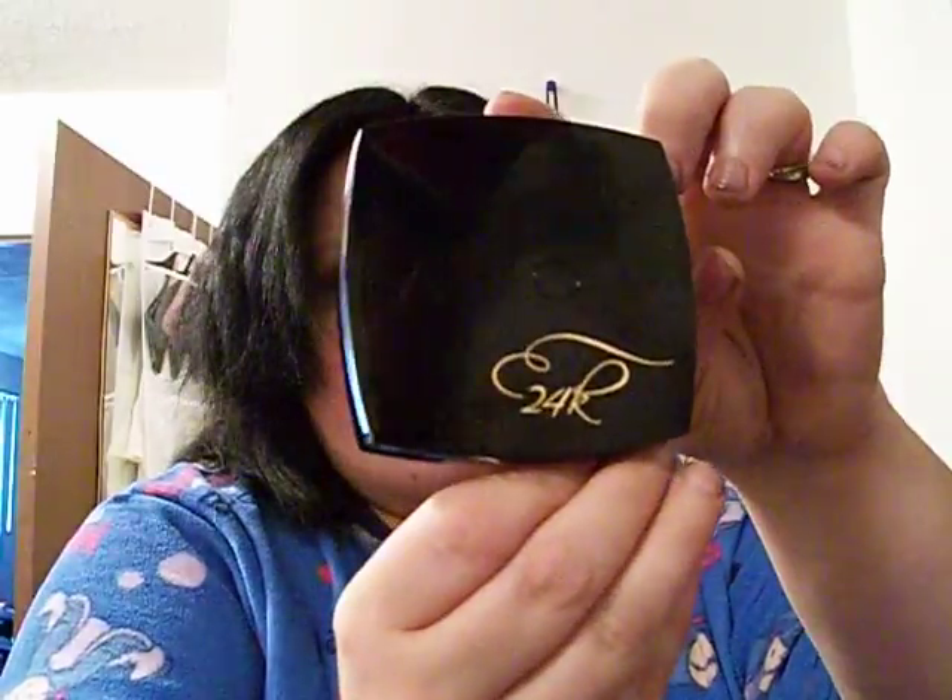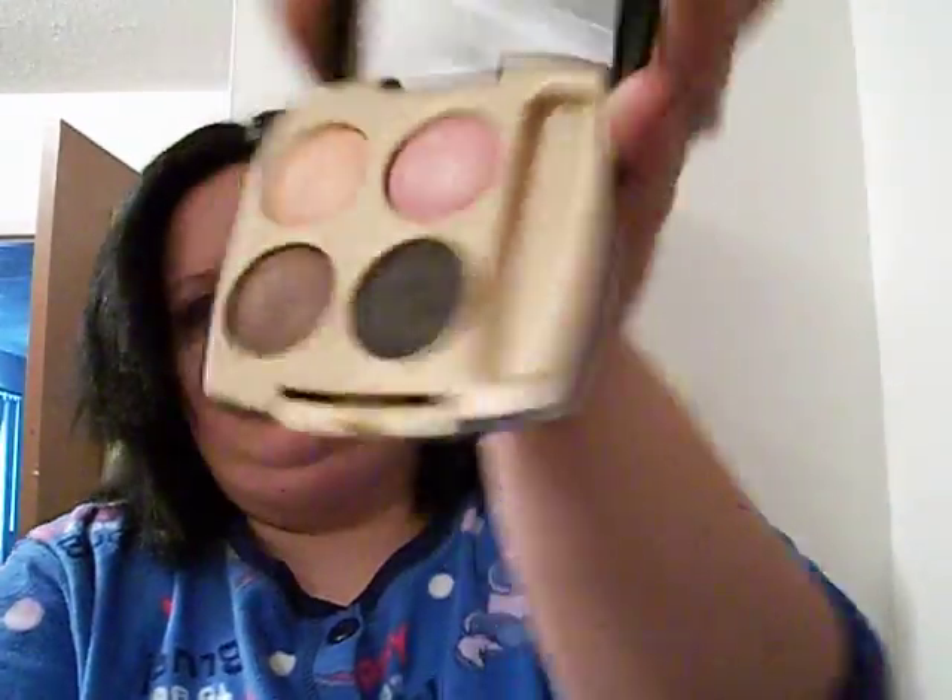Hi, this is Jim Marie and I'm going to do a quick smokey look using my Avon 24 Gold, Golden Splendor Quad from Avon. But anyway, let's get started.